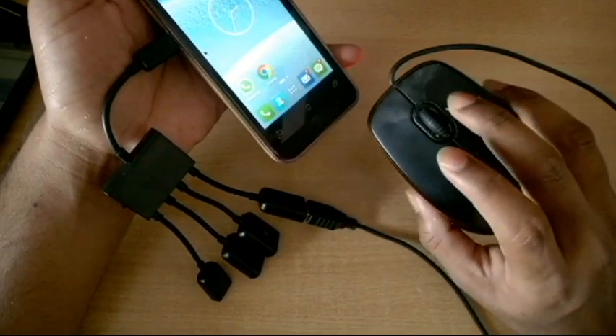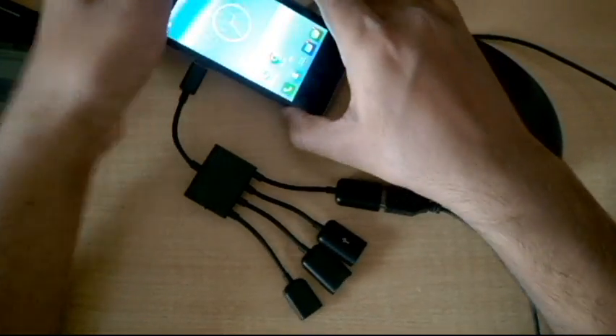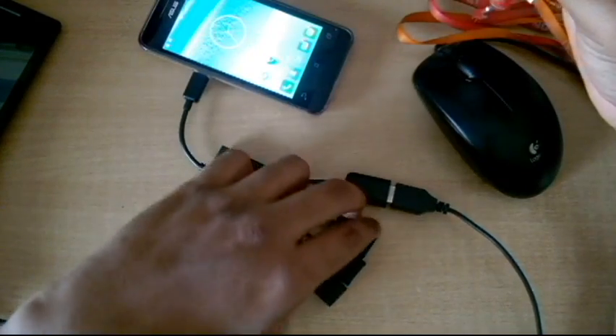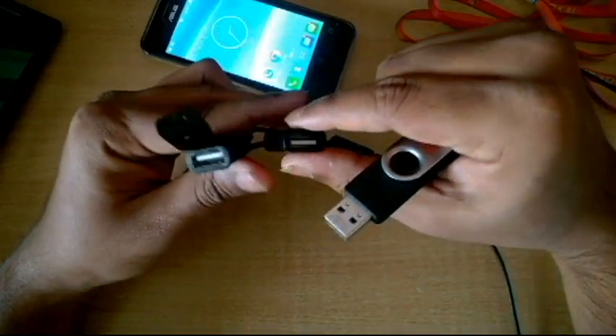The right-click works as a back button, while the left-click works as a regular click button. Now let's also plug in some pen drives — I have two of them here.